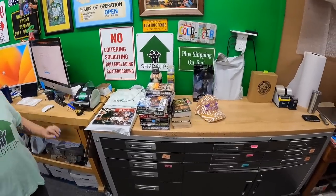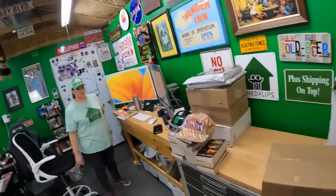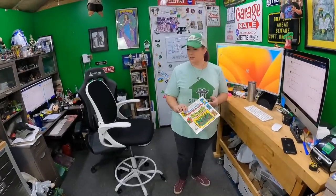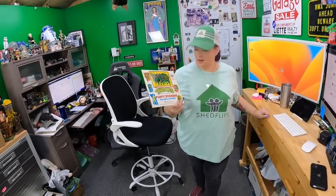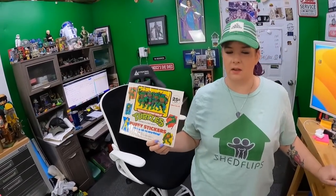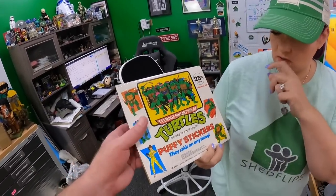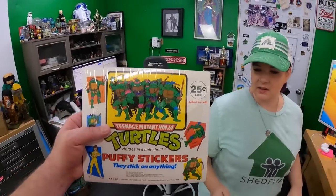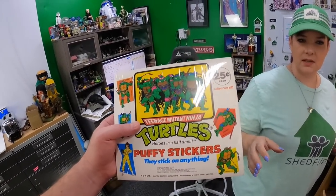That's everything for orders. Still need to get the violin down — that might be a UPS package. Candace found something interesting: in one of the boxes from a recent buy, there was a vending machine display insert for Teenage Mutant Ninja Turtle stickers, dated 1988.